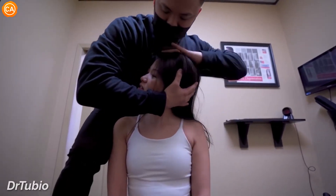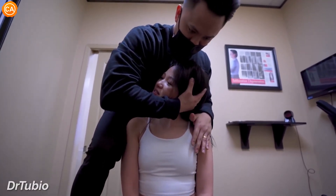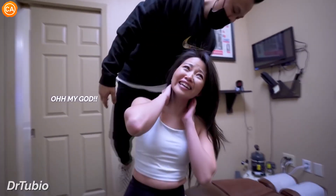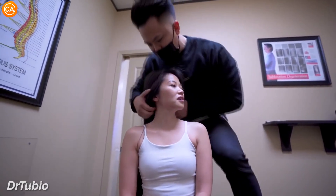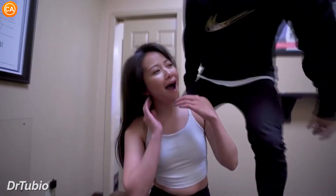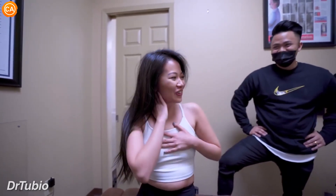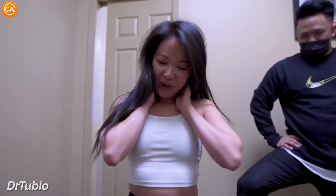Turn this way. You're doing good. I just want you to give me full control. Let your head fall. Oh my god! So we're going to go on the other side now here. Beautiful. Oh my god! That one went too much. Oh wow.